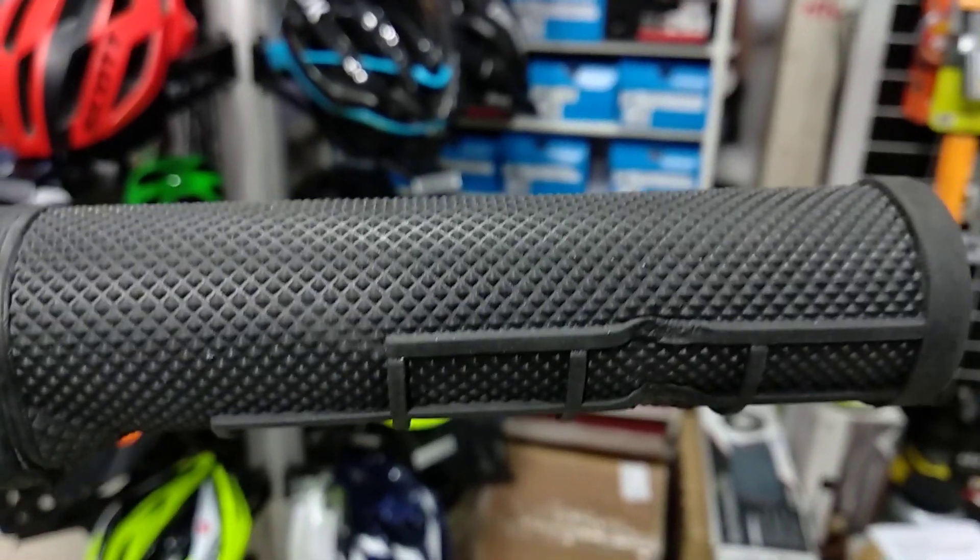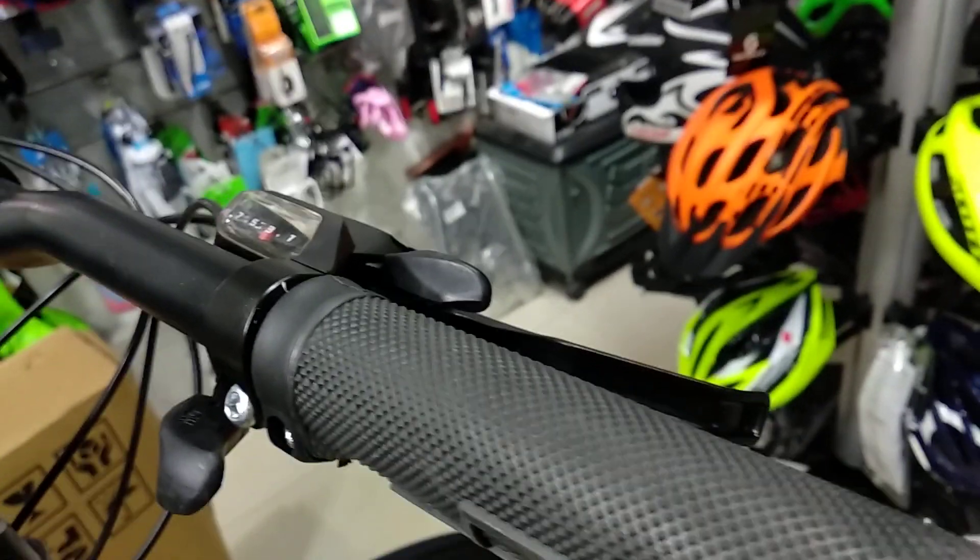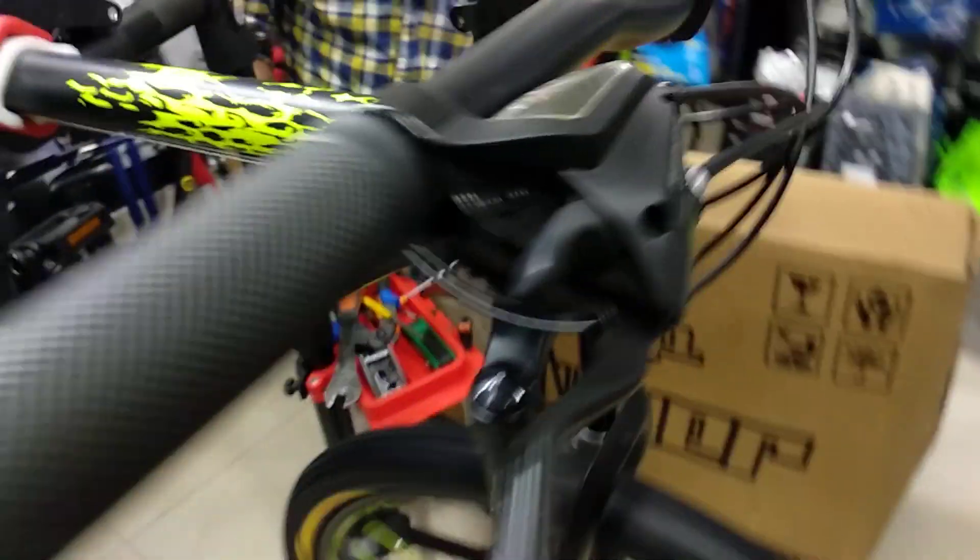This is the grip. You've got a lot of texture on it so that it gives you a better grip while you're holding on to it. And the EF 500 shifters, my Shimano, 7-speed to 3, 21-speed.